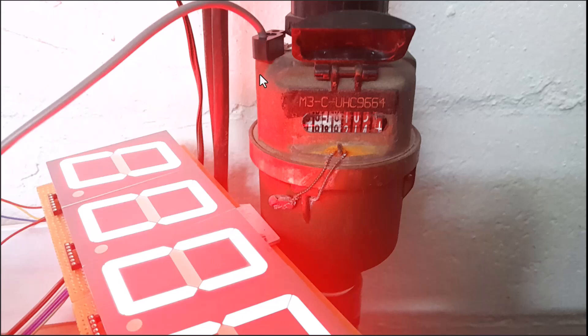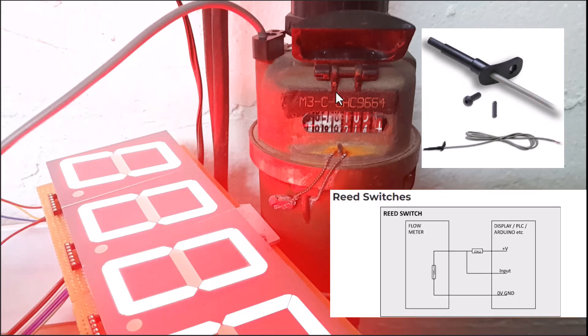A reed switch is basically a cable that is attached to a sensor inserted inside the water meter — it looks exactly the way you see here. The switch typically functions by detecting the movement of the water as it passes through the pipe, and that is typically done because these meters with the numbers...